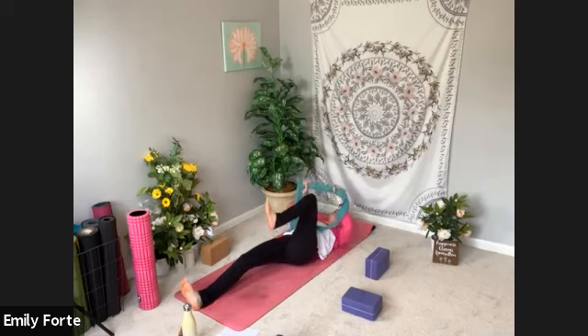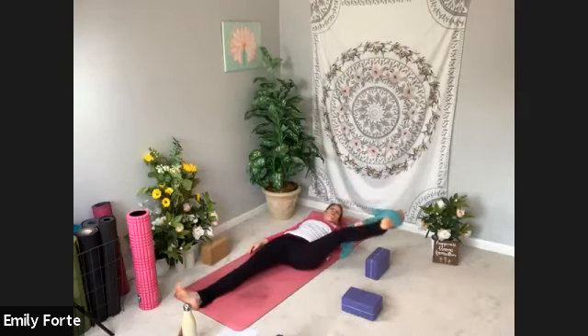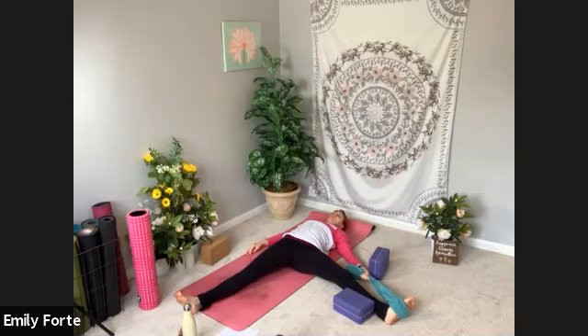Switching legs — pull your left knee into your chest. Place that strap, t-shirt, or belt underneath the arch of your foot. Grab it in your left hand and take your leg over to the left. Again, you can release it all the way down or release it to a block. Full breath in. Full breath out. Inhale. Exhale. Let's take one more nice deep breath — nice and slow.